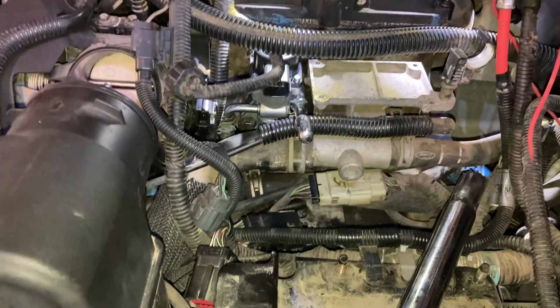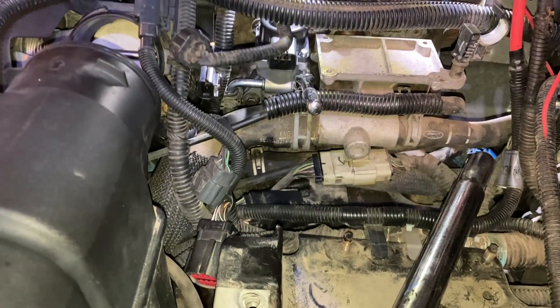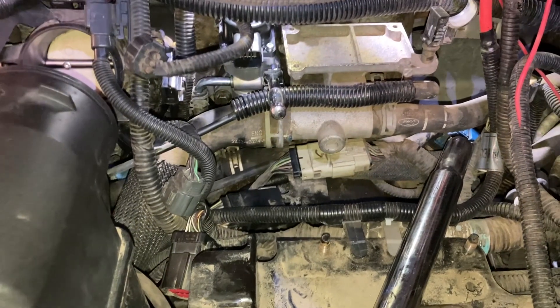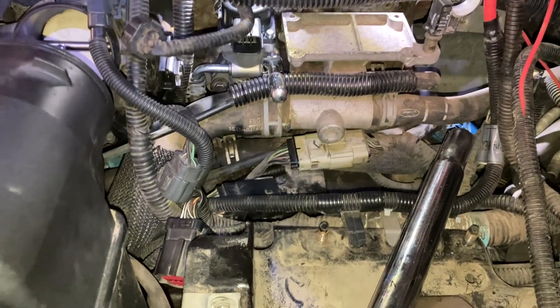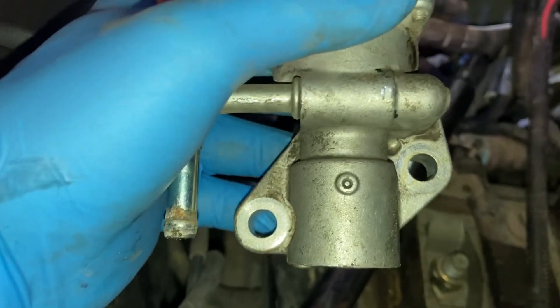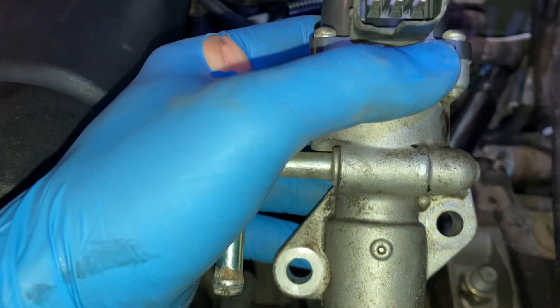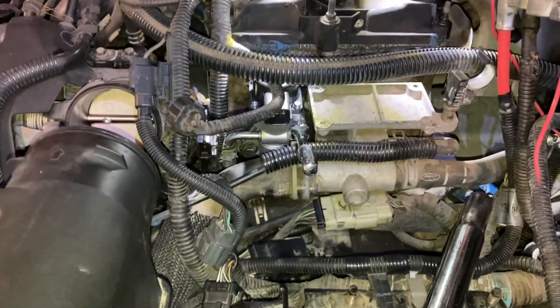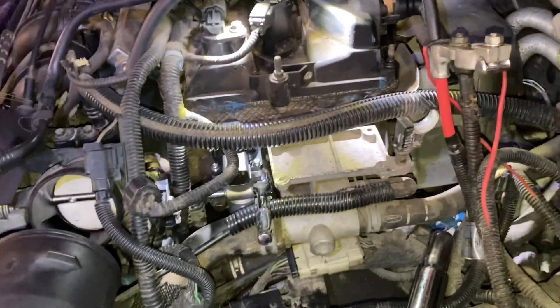I think in reality this is not supposed to be done the way I did it, just because of the tool access. Ford has a special tool to access these two bolts right here and right there, or they take off more stuff than I did. But since I'm mostly through this already with the new one in, I'll just try to talk you through this in reverse.